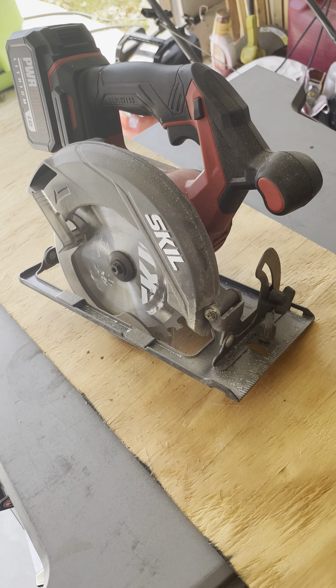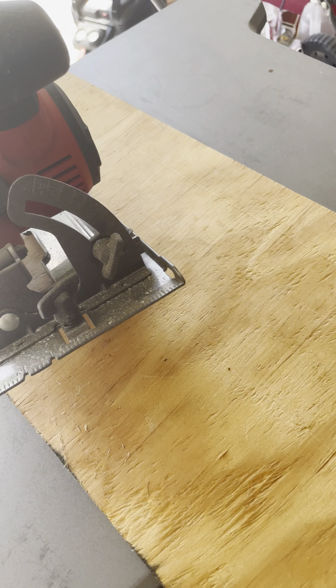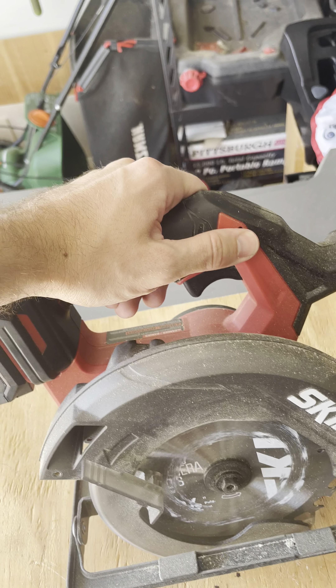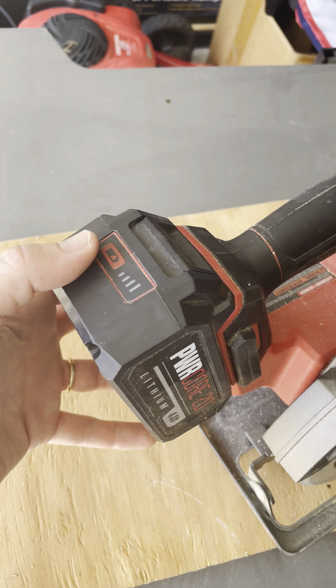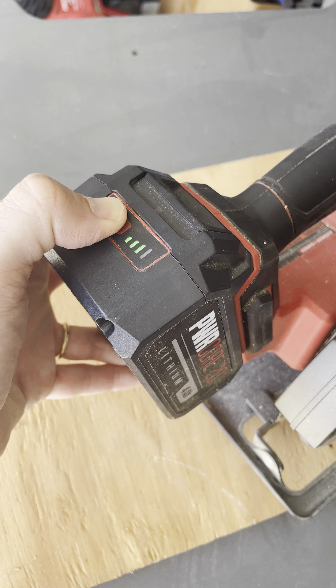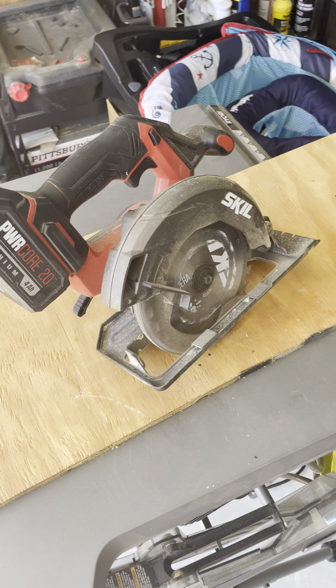It does have a few very cool features — lots of good ergonomic hand holds, a safety lock, and the ability to check what battery level you're at. I haven't used this saw in a couple of weeks now and it's still holding a three-bar charge.